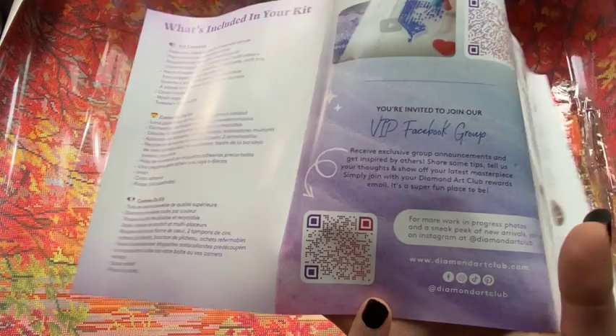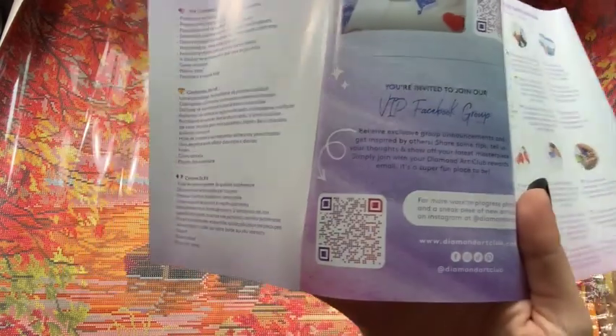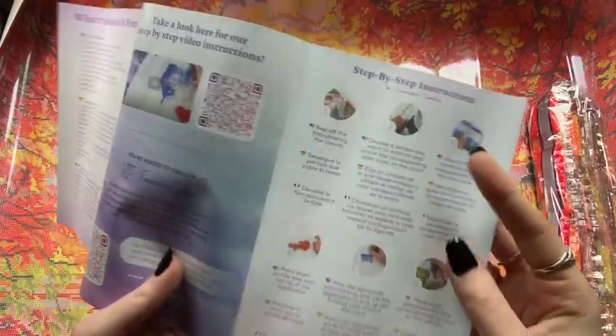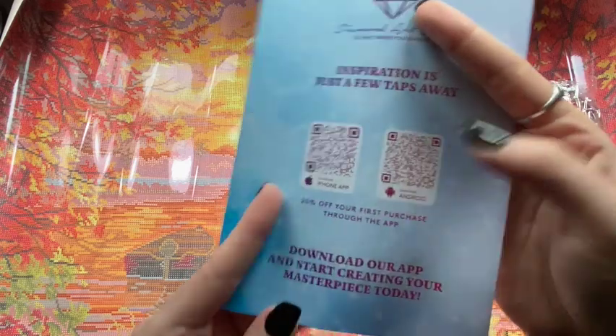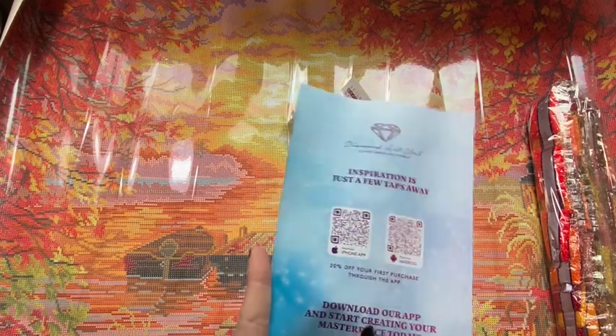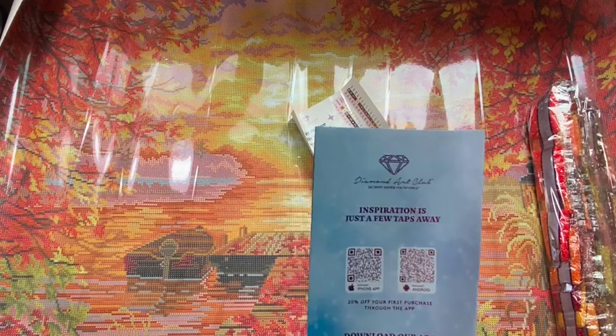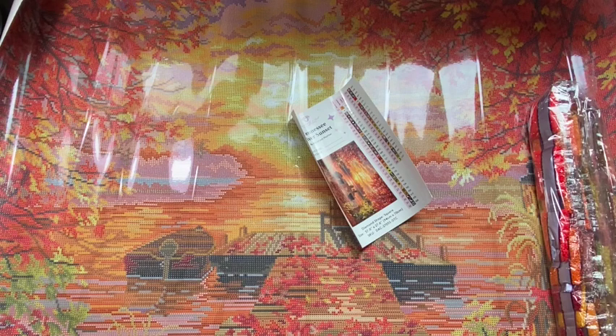Back to the book — there is a link to the VIP Facebook group. Once you've made your first purchase, you can gain access to this group. It is full of super helpful tips and tricks and you can see completed works there. Also step-by-step instructions, and QR codes for their app with another discount code. Their app is actually super amazing. As a Canadian, I find that their app works better than the website for me most of the time, especially on my laptop — for some reason the website doesn't work, but the app does. Love it.